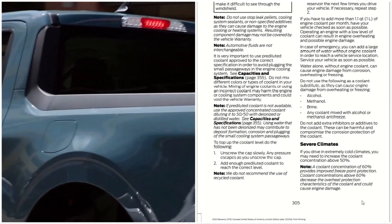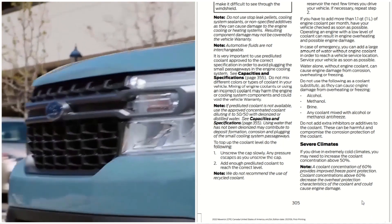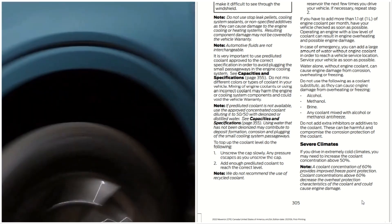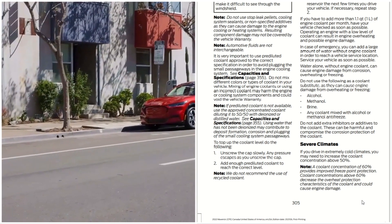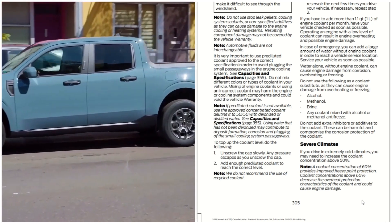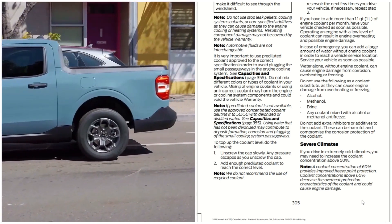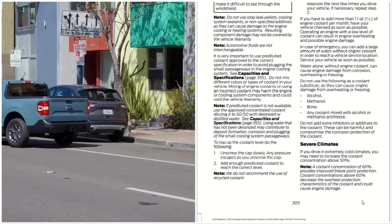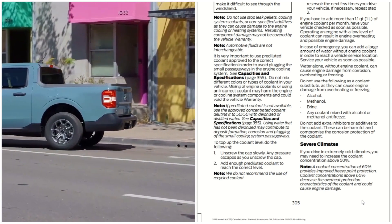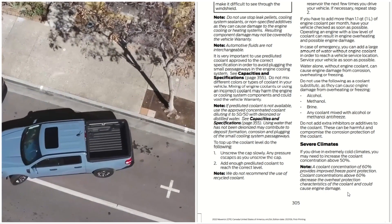Severe climate: if you drive in extremely cold climates, you may need to increase the coolant concentration above 50%. A coolant concentration of 60% provides improved freeze point protection. However, coolant concentration above 60% decreases the overheat protection characteristics of the coolant and could cause engine damage.